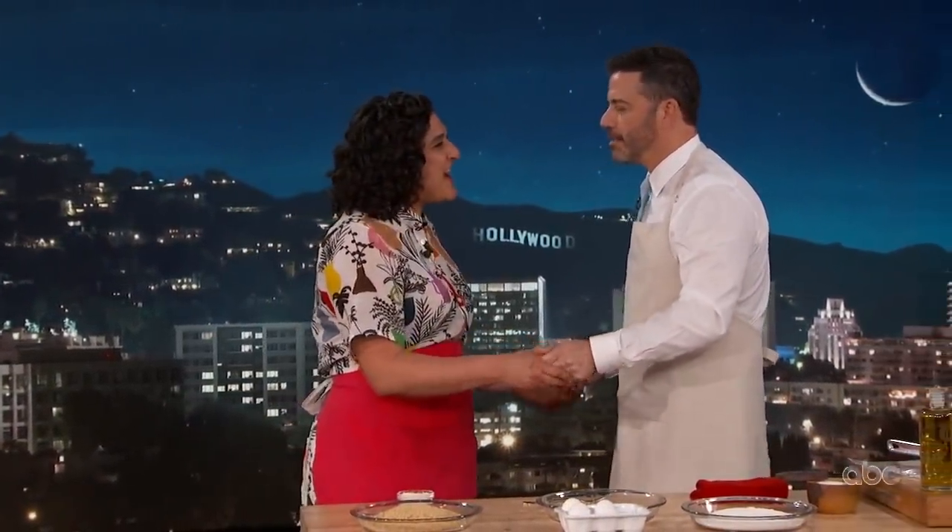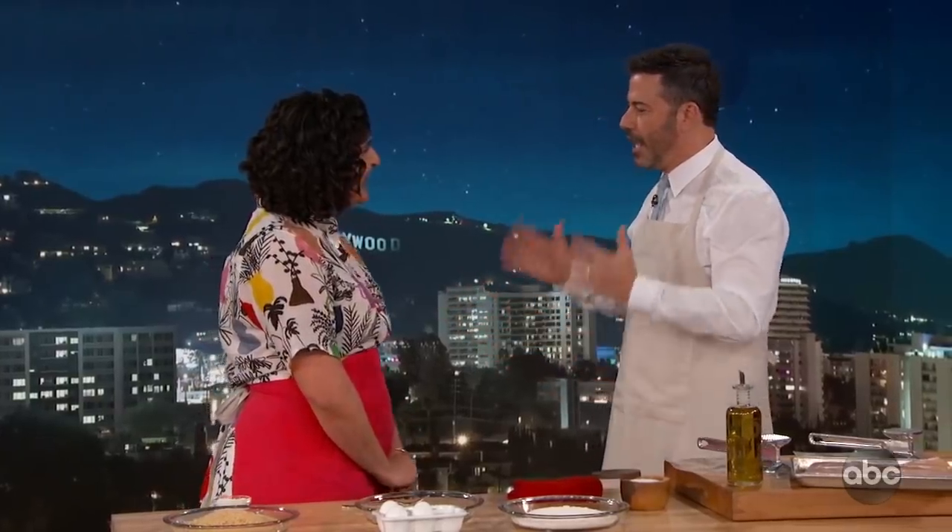Thank you very much. Can I tell you something, Samin? You know how people will say, 'You have to watch this show'? More people told me to watch your show than any show ever in my life. And I understood why as soon as I saw it, because when I watch it, I wish I was there. I wish I was traveling and cooking and smelling things and eating them like you are. It seems like the most fun you could possibly have.